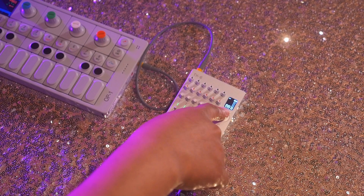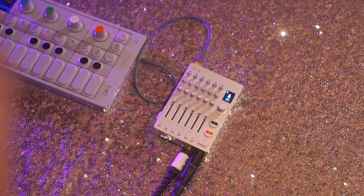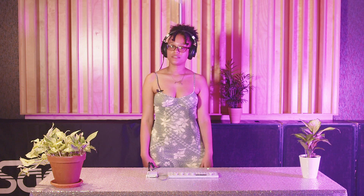Once I'm done making the beat and I'm done jamming out, I can just go back to this button here and press pause. I'm J-Words. Thanks for watching BBG TV.